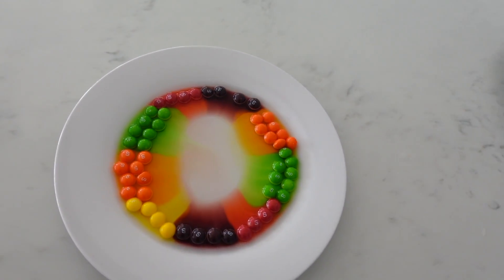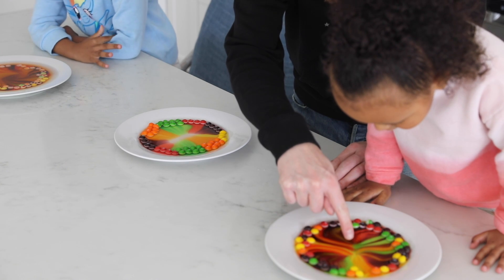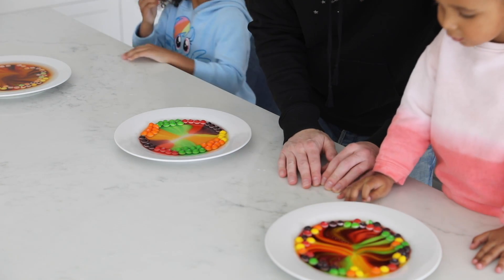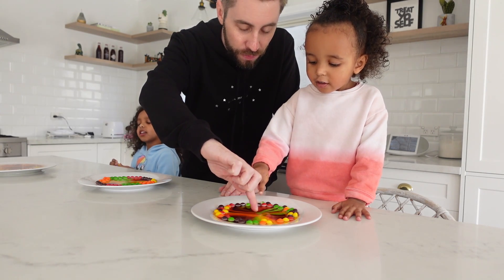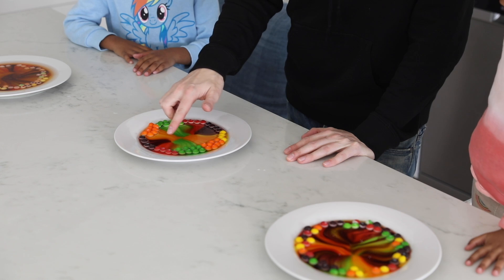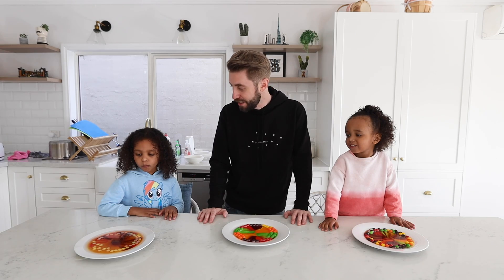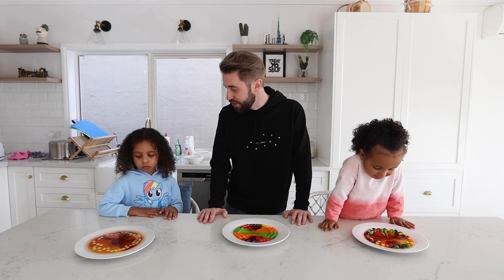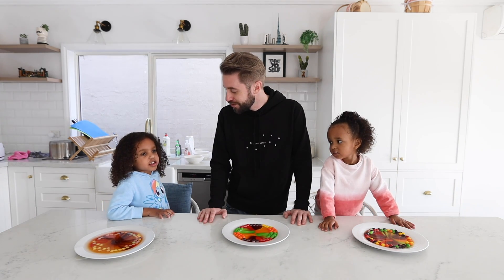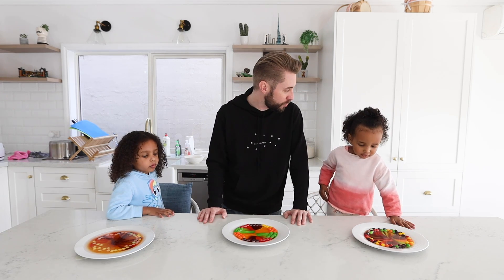And then my one is looking like this. Wow look at your one — there's a perfect line in the middle so the colours aren't even mixing. And they're keeping these perfect lines. It's called stratification. Can you say stratification?